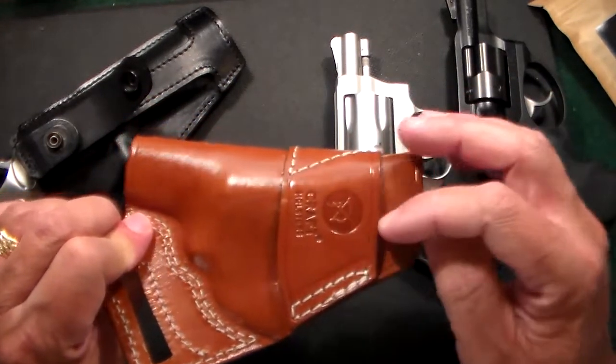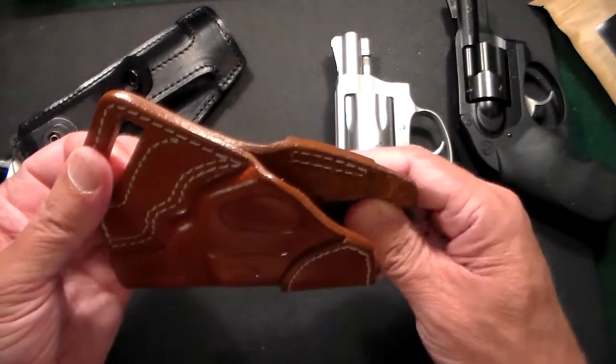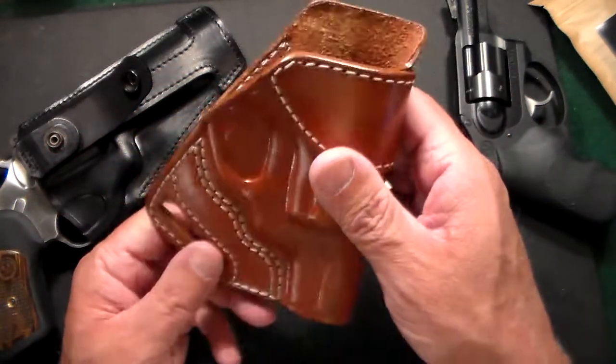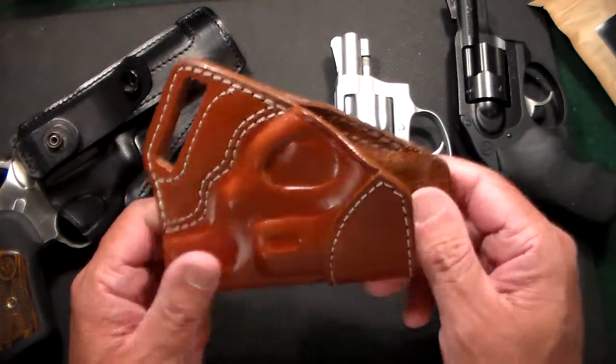This one comes with two belt loops. You slide the belt through and then through again, and you wear it at the 6 o'clock position. All Kraft holsters come with a 5-year warranty, and they also have free shipping on all orders.